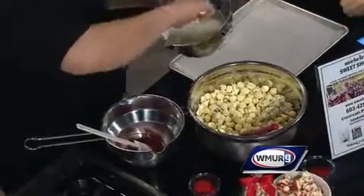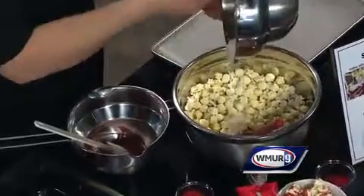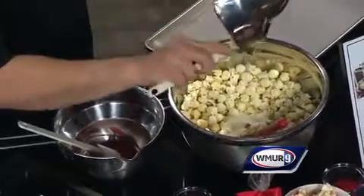The fun part is you can switch this up for different holidays. St. Patrick's Day is coming if you want to make it green. Easter also — you can do pastel colors.